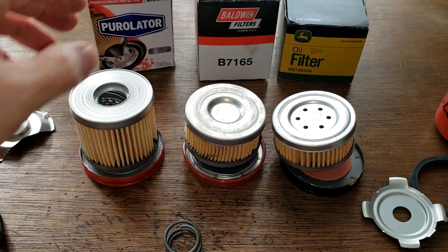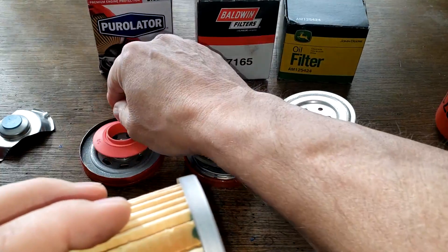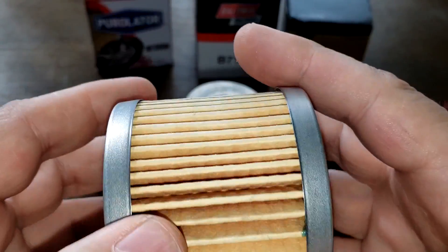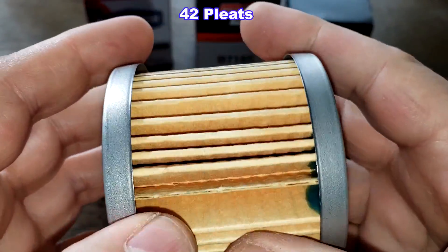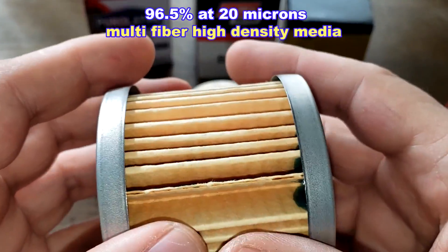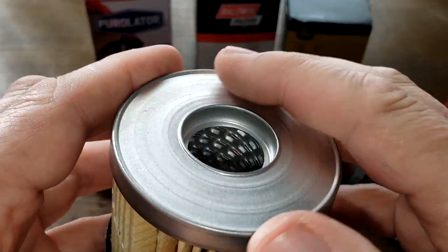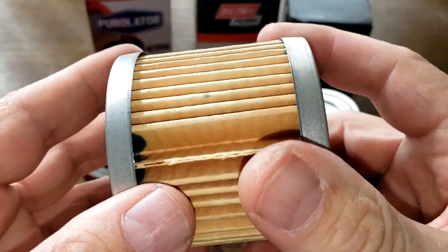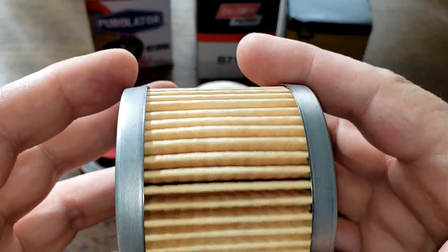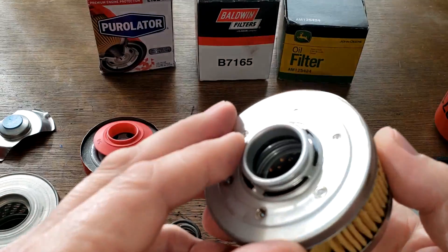Looking at the Purolator filter element, there's a glued seam and it has 42 pleats with a micron rating of 96.5% at 20 microns — they call it a multi-fiber high-density media. It has nice metal end caps and is very clean inside, though there is a fairly big gap near the seam.